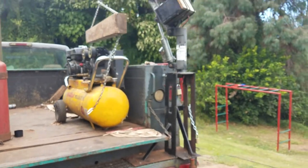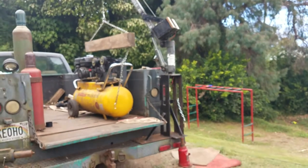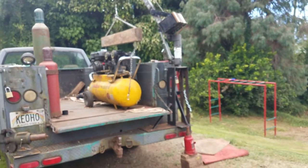Thank you Harbor Freight. I enjoy the way it makes my life so much easier. Thank you.